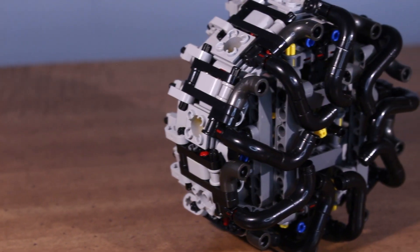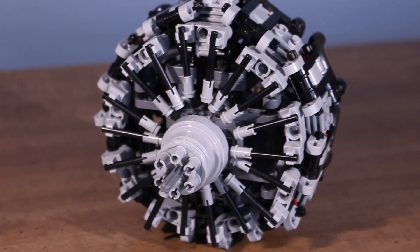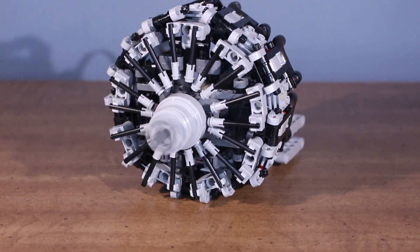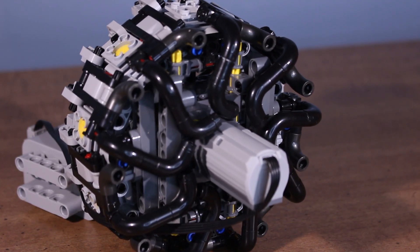Although it doesn't have as many functions as some of the engines I've reviewed in the past, it's still a really cool display engine. It's listed for $39.99 US on their website, which is a really good price considering it also comes with a battery box and an M motor. The engine itself is a really cool design — I like the way it looks and it runs pretty well.